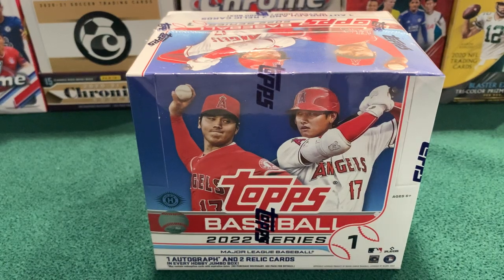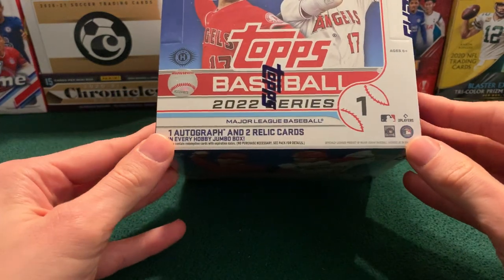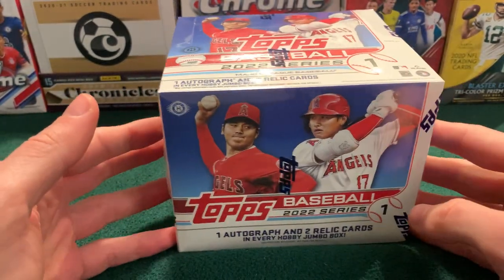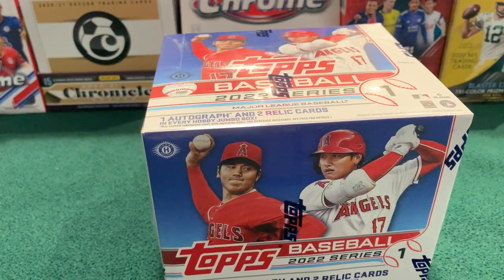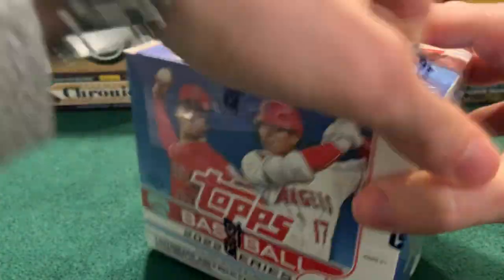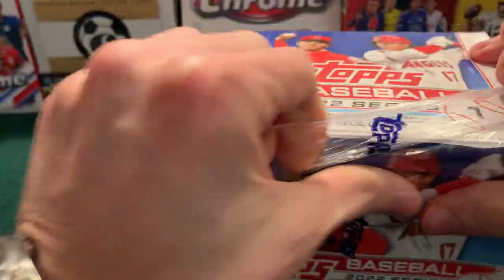How's it going everyone? District of Cards here. Welcome back to another video. We made it — it is release day for Topps Baseball 2022 Series 1. Super excited to open this Jumbo Hobby Box. You may not have baseball in real life, but we can still open packs. Really excited to get into this and finally look at a new Topps design after a year of looking at the same thing across every Topps product.